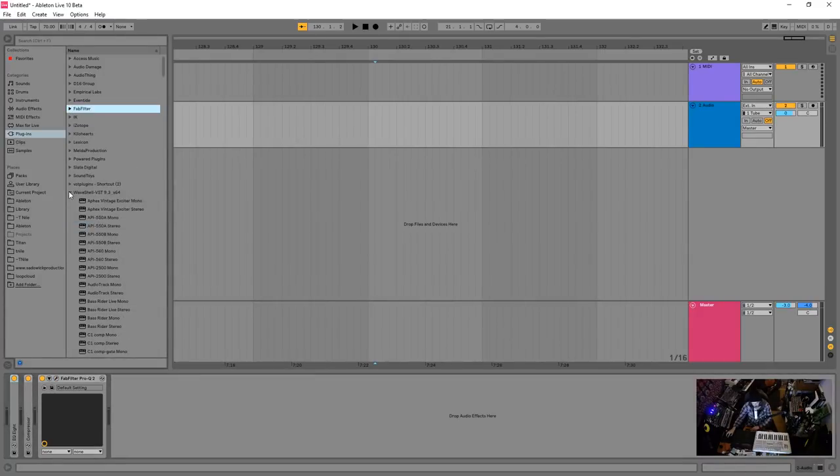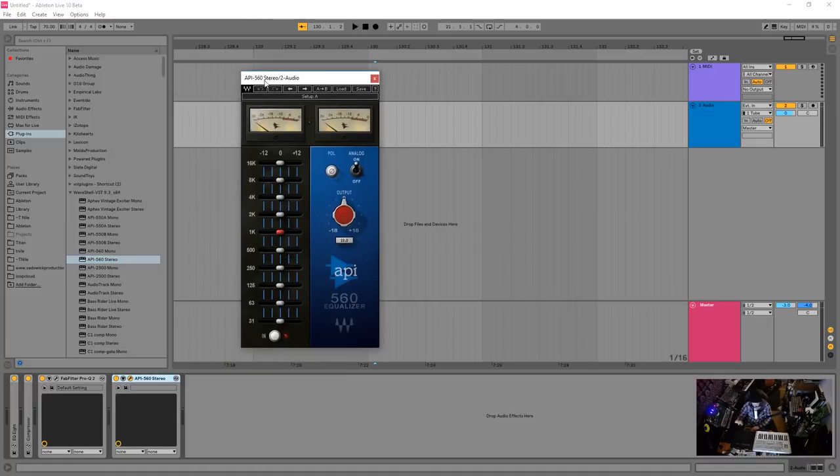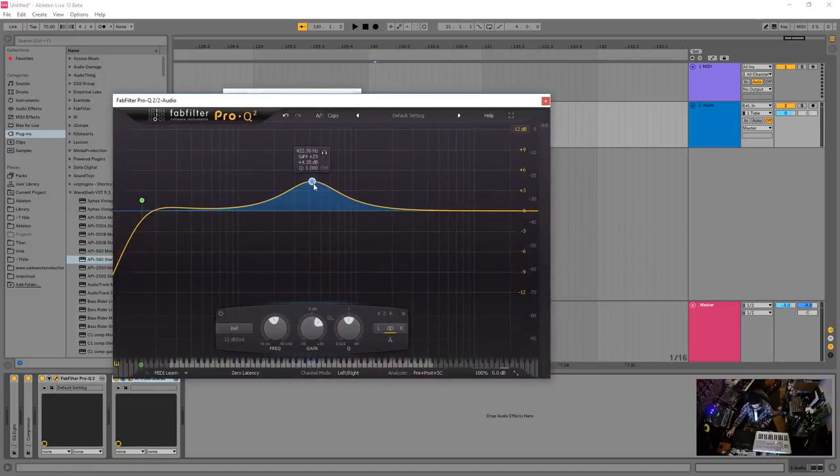There are other EQs that are equally powerful. The API 560 goes into those lunchbox-style racks — fixed band EQing. Those bands were chosen because they were the ones used most often in recording back in the day. If you had a ringing guitar or a one-note bass problem, you'd just drop that frequency down. You can't do this kind of precision in hardware form — it only works in the digital domain.